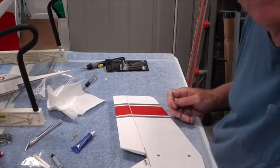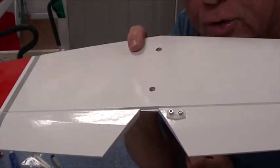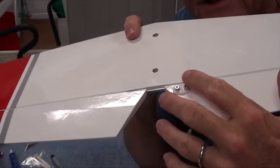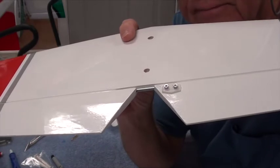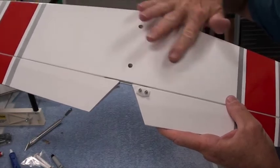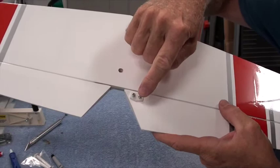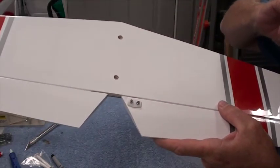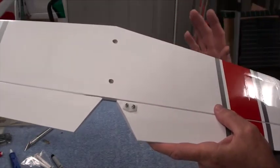Those nuts serve two purposes: one, to make sure the horn never comes off, and two, those points sticking up might scratch something, so the nut prevents that. Final check — this is the top of the horizontal stab, there's your elevator. The control horn ought to be on the right side, because that's where the elevator pushrod comes out. If it's not on the right side, it's time to move it.